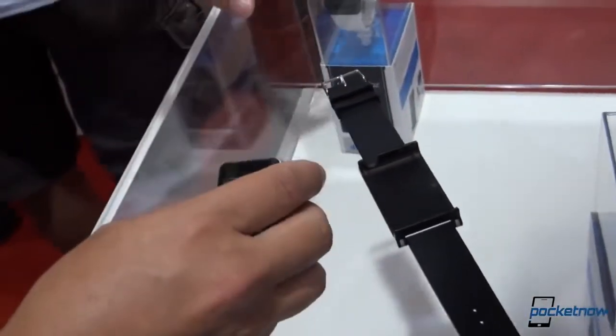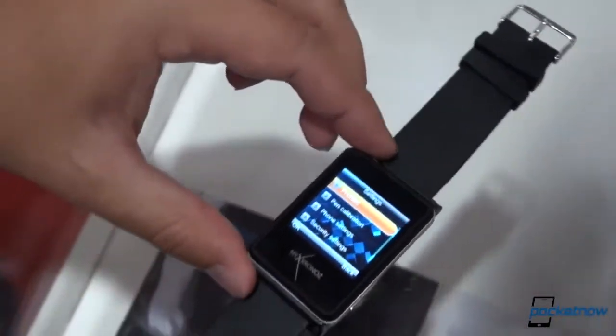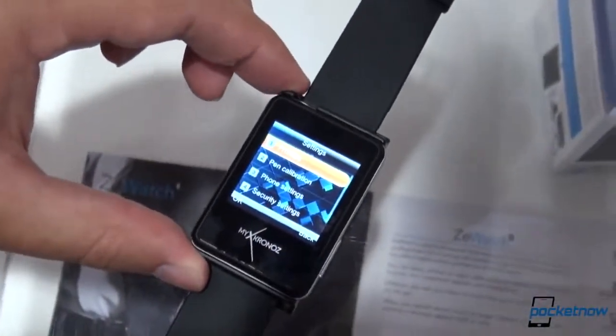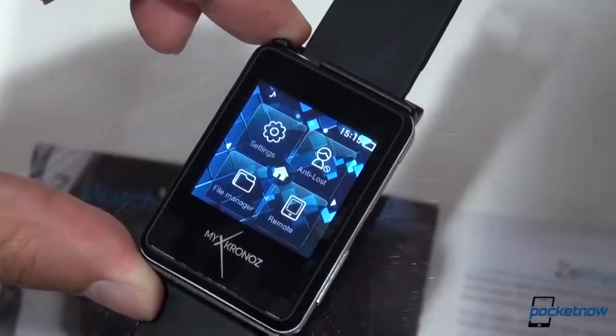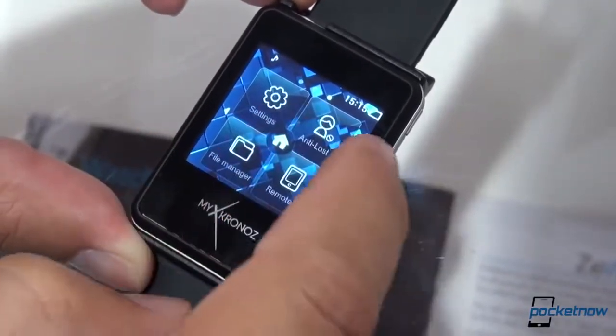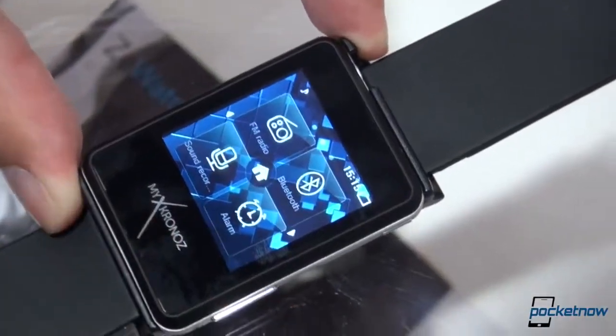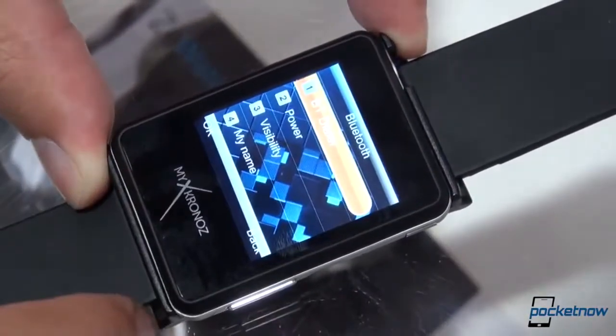Micronos also carries some other products — you can see them down here in the case. These are earlier iterations of their smartwatch concept, and there are ladies variants too. If we go ahead and turn the unit on, you can see they're using a resistive touchscreen for this. This is the settings screen, and if we go back, this is the home screen. We have access to your settings, the remote control of your device, and the watch can be set to remind you if you get too far away from it — sort of the standard suite of features we're used to seeing from some Bluetooth devices.